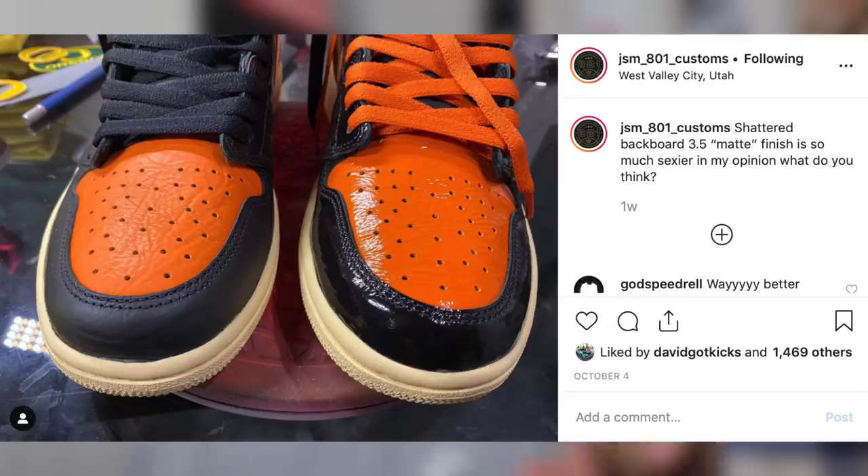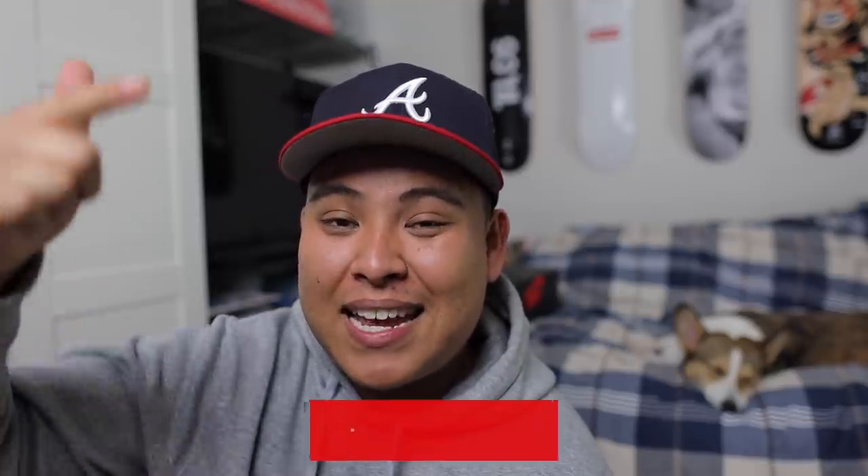Before this video starts I want to give all my credit to JSM 801 Customs, because he was the first one who did this custom and he completely murdered it. Huge shout out to you, bro. I have his info down below in the description — his Instagram and his YouTube — so full credit goes out to him.